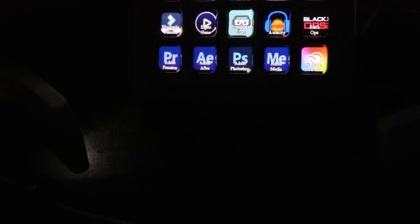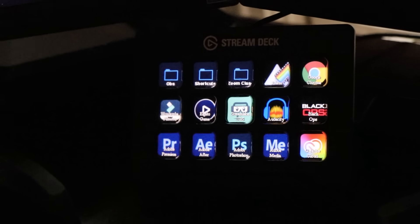Elgato actually came out with a mobile app called Stream Deck Mobile. This is the budget option for having a Stream Deck. This app is compatible with Android and iOS and essentially turns your phone into a mini Stream Deck. The app is equipped with 15 buttons and is completely wireless to your computer. Stream Deck Mobile is a subscription plan — it costs $2.99 a month, or you can get it for $25 a year.